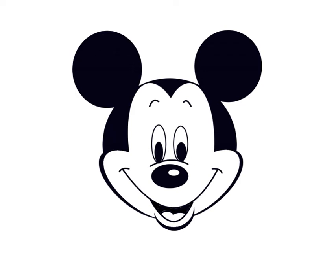Hi everyone. Here's a quick lesson on how to draw Mickey Mouse just using shape tools. Ready? Here we go.